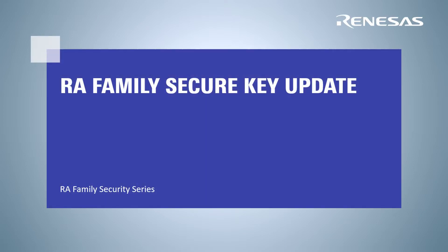Welcome to an introduction to Renesas RA Family Secure Key Update. This video is part of a series covering RA Family Security.